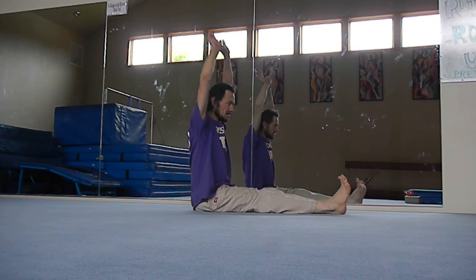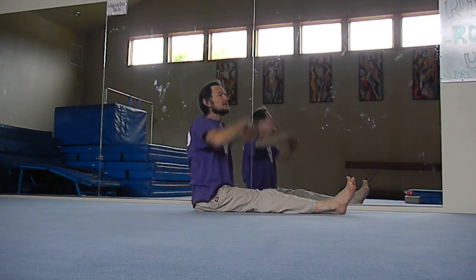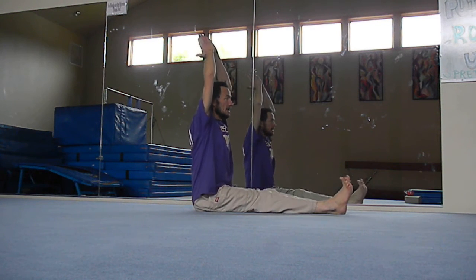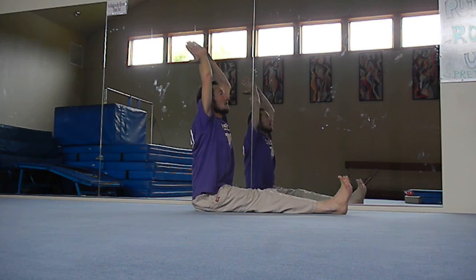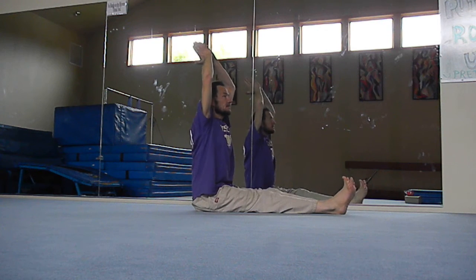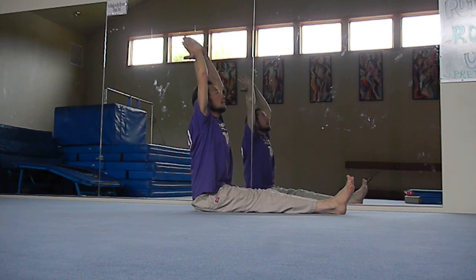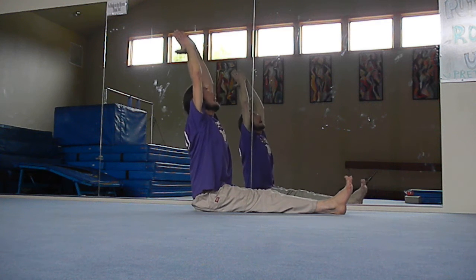Then arch back slightly — the emphasis here is on elongating the spine rather than bending or stretching so much. We're controlling gravity at this point, stretching the spine up and arching back slightly. The focus is on lifting and opening up the frontal spinal column as you go back.